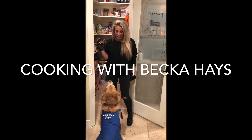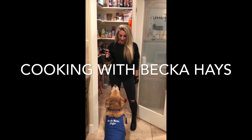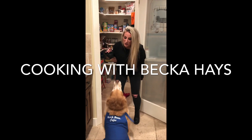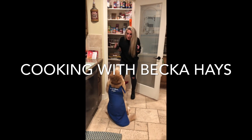Hi everybody, I'm Becca and I am so excited to cook with you all today. This is my little tiny assistant Cauda. Say speak, Cauda — are you excited to cook with mama? Speak! Never!